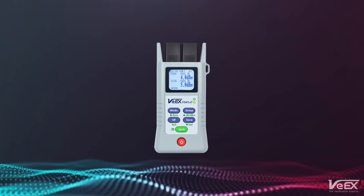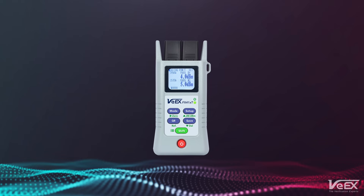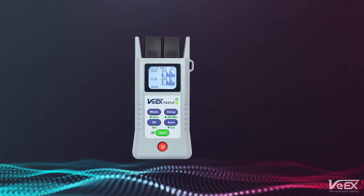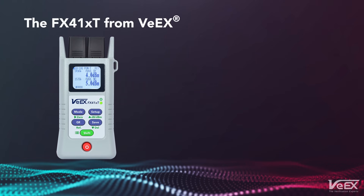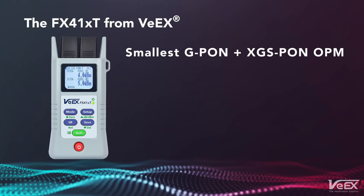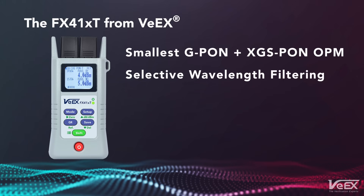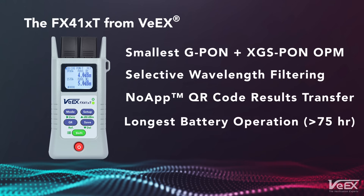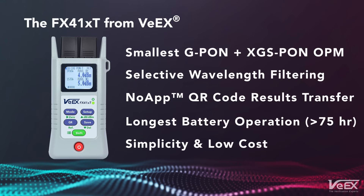Introducing the latest step in VX's continued commitment, innovation and leadership in the PON testing market — the FX41XT PON terminated power meter. The smallest G-PON and XGS-PON OPM on the market, with selective wavelength filtering, NoApp QR code results transfer, and a long battery life, offering simplicity at a low cost.